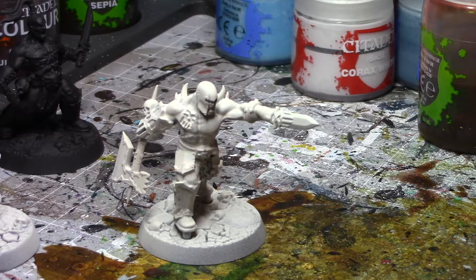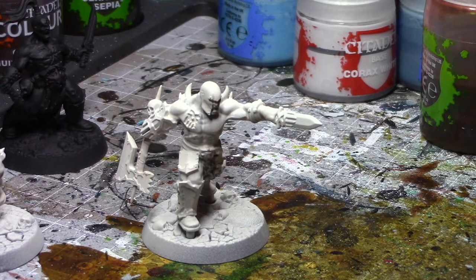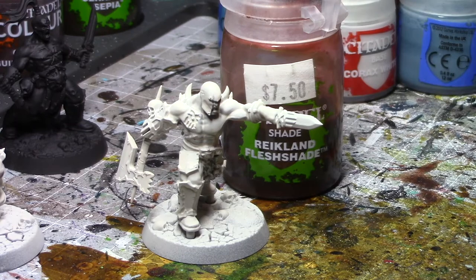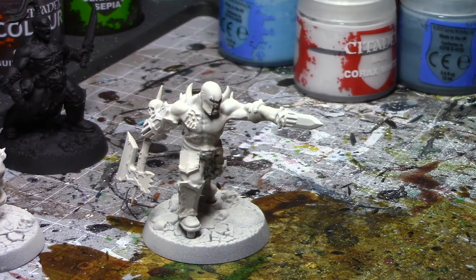For this model, we are going to do another pale white skin, but this time, rather than using contrast, we're going to be using shades and layering. I typically use this tone for vampires or anything that needs that pale, aristocratic look. The first undercoat is again a white — I use Wraithbone white, but you can use whatever white you want. Then the next shade is going to be Reikland Flesh Shade, which we'll go ahead and apply over that white.